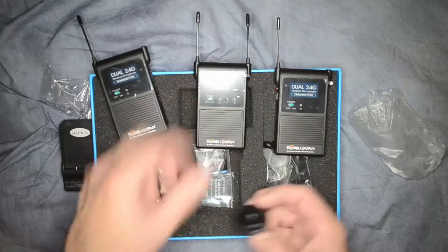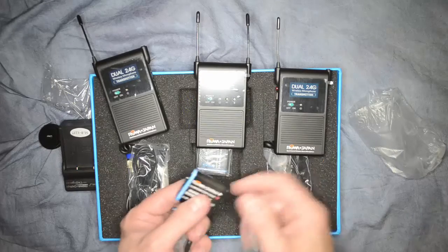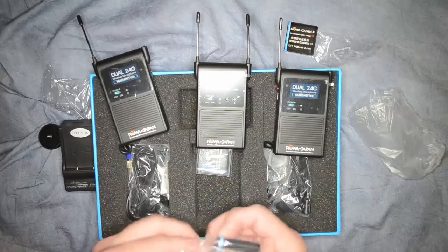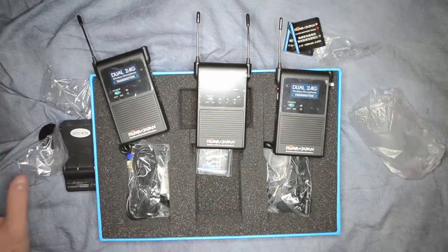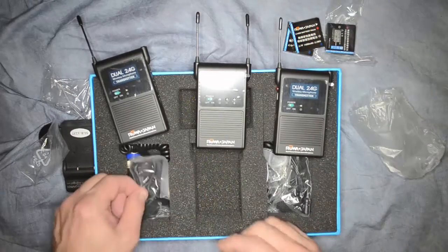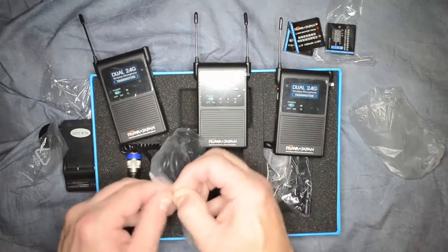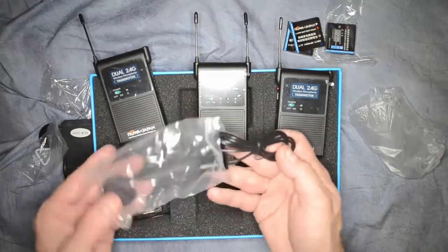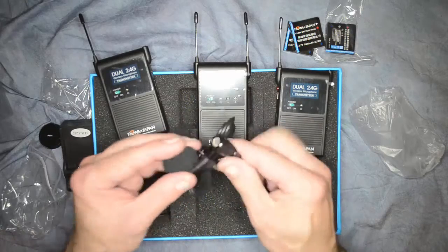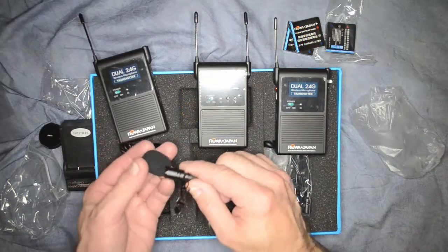Let's see what else we have here. Looks like we have some batteries — rechargeable lithium-ion — and we got three of those. And these are the microphones that come with it, along with a windscreen. I feel like they're pretty good quality, though I haven't tested them yet.